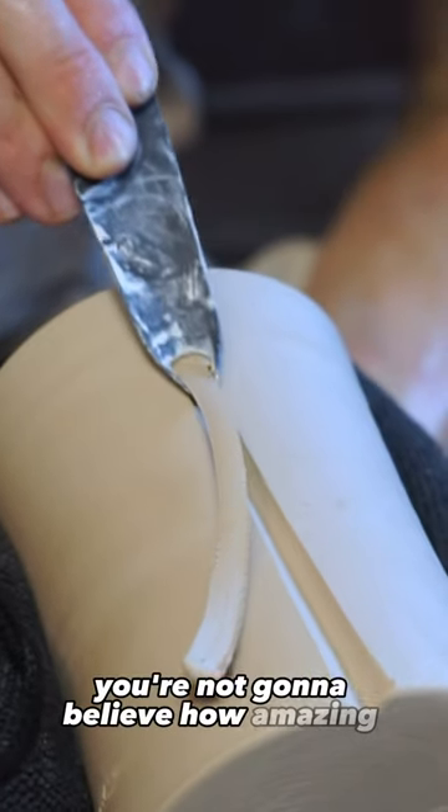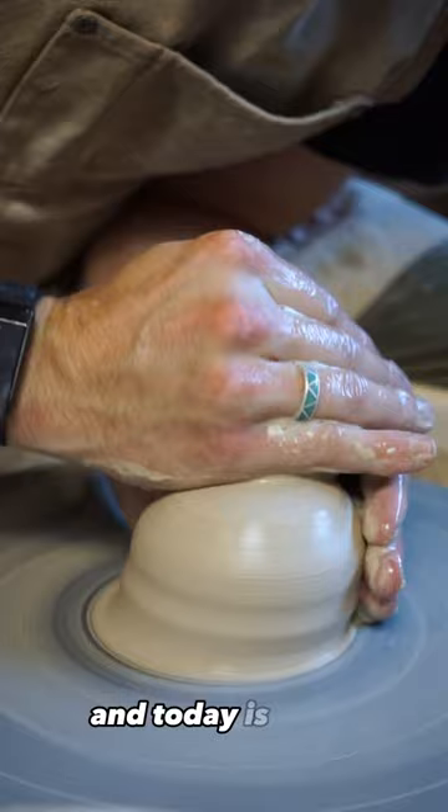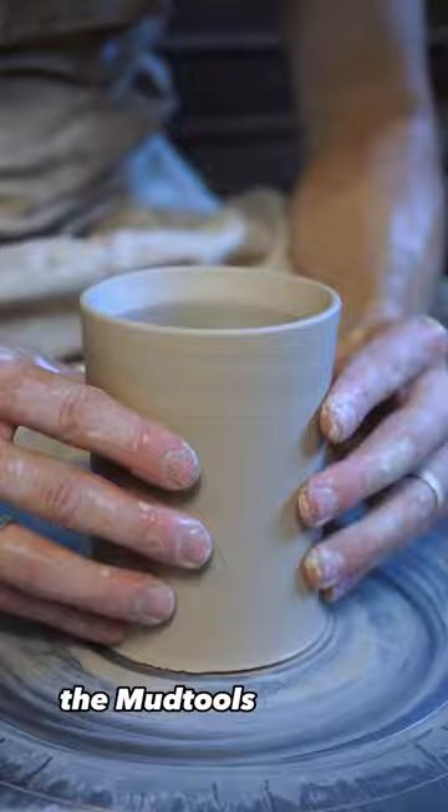You're not going to believe how amazing this tool is. I'm making one cup a day for a year and today is day two. For today's video, I decided to make a thrown and altered cup with one of my favorite tools, the mud tool's v-shaped drag tool.